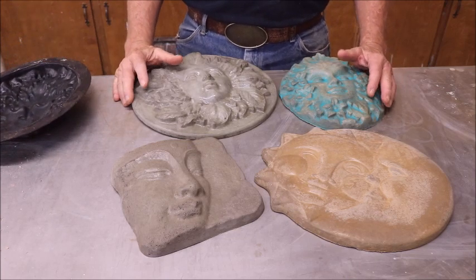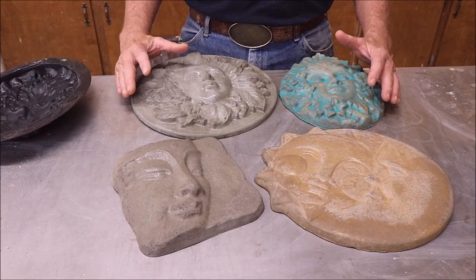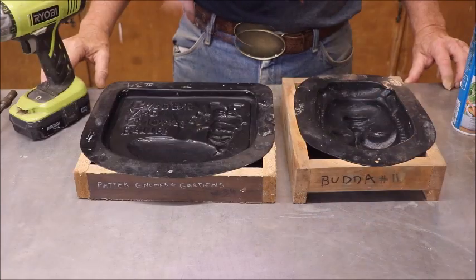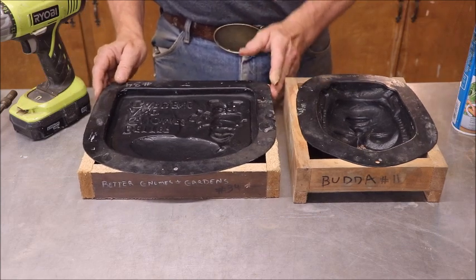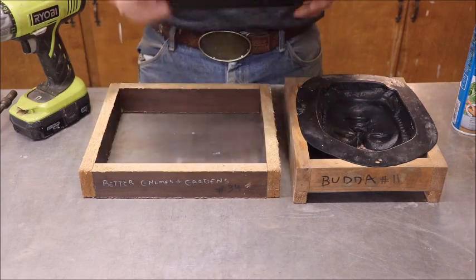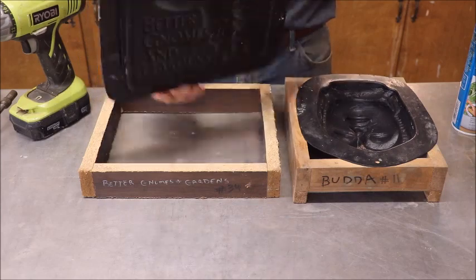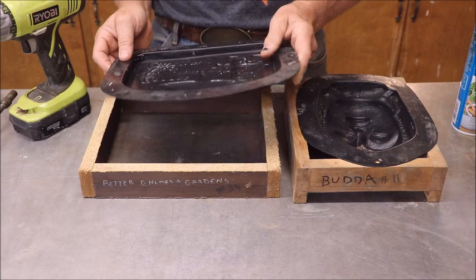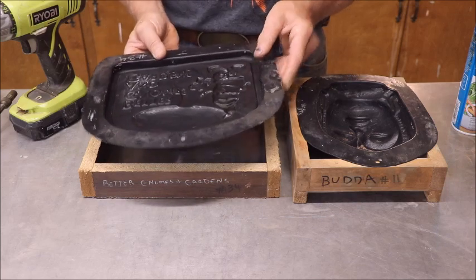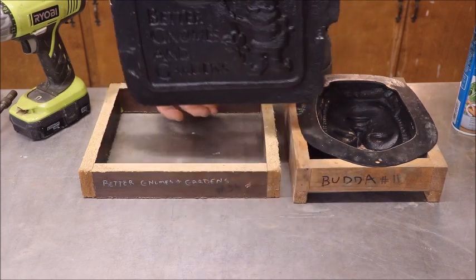With that being said, we're going to go over to the casting table and get started on what you need to start casting concrete yard art. Here are a couple of things you need to know about your molds before you get into the actual casting. When you get your mold from Go Statue or whoever you choose to get them from, they're going to come just like this. There are two things you really need to do — one you'll probably have to do and one you need to do. The one you need to do is drill a hole somewhere about the balance point of the mold.